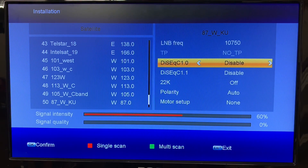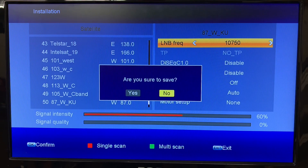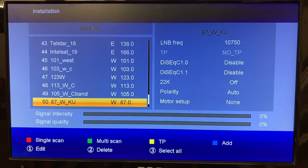We don't have a transponder yet — you can see it says no TP here. We're going to add one now. We'll hit Exit first to save this information, then hit Yes for save. Now we're going to add a transponder.